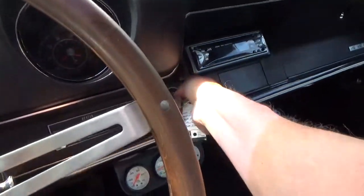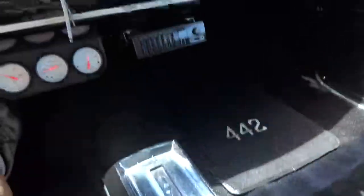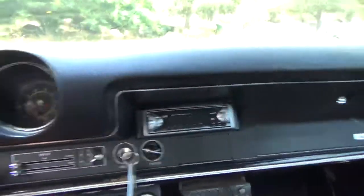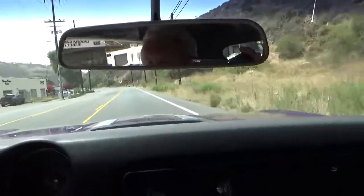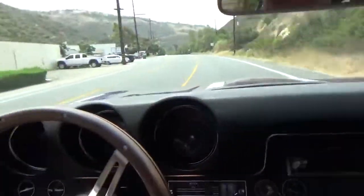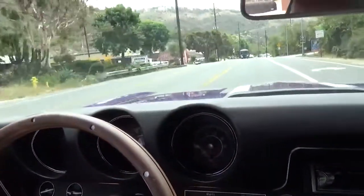Let's start it up. It's a 3-speed. Nice sound, nice growl. I think this has around 300 to 350 horsepower, if I recall correctly. Nice firm shift. The steering wheel — there's no shimmy. It's nice and straight. Goes down the road nice.